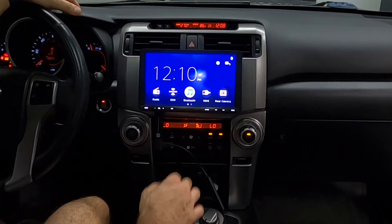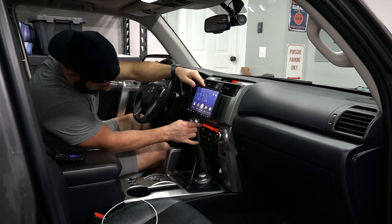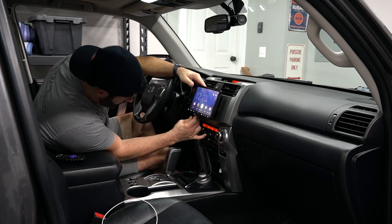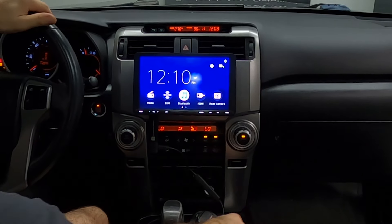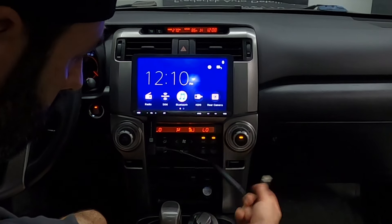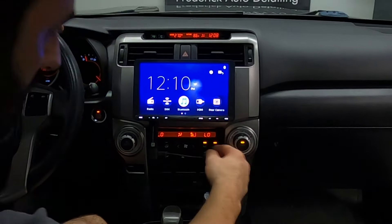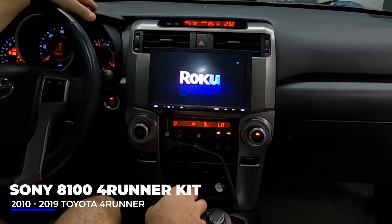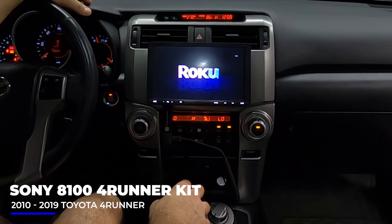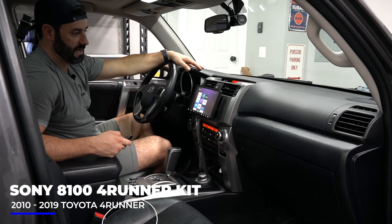We've got a Roku stick plugged right into the HDMI port, which is under the driver's side of the head unit. We're going to power that on via the front-facing USB, then choose HDMI, and you can see the Roku stick is activated.